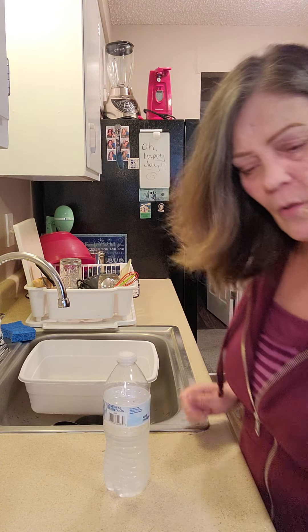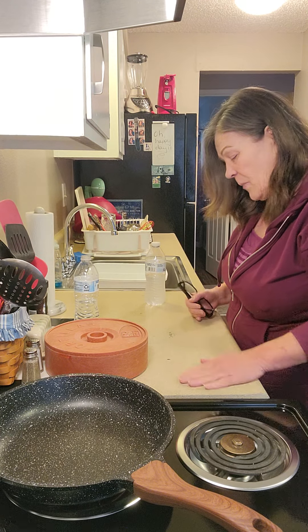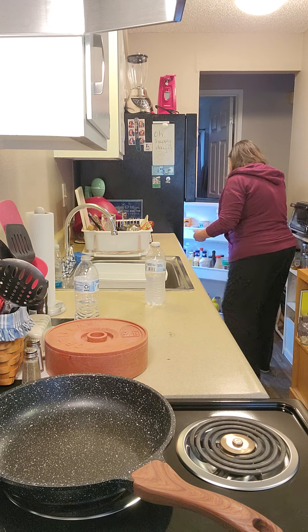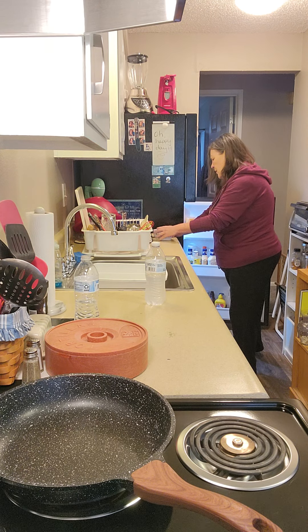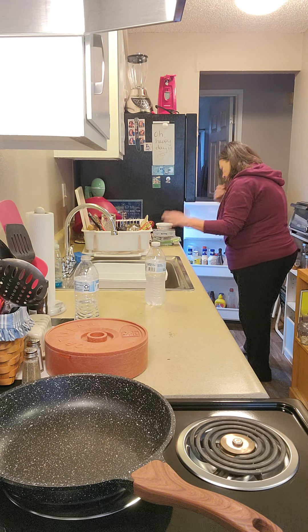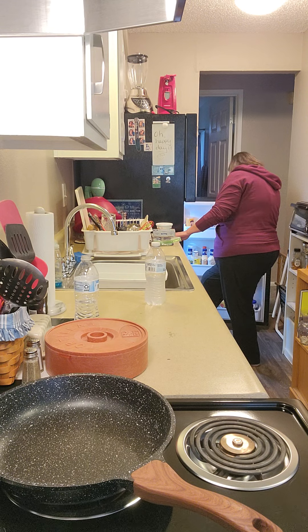Jello is done. Now we're going to start the Mexican lasagna — I'm very excited. I haven't made it in a long time so I've got to kind of think about how to do it again. Basically what I'm doing this week is purging my refrigerator, which is very important sometimes. First we're going to make our cheese mixture to be layered, so it can go back in the refrigerator and be cooled off.